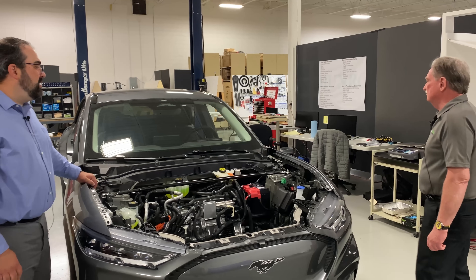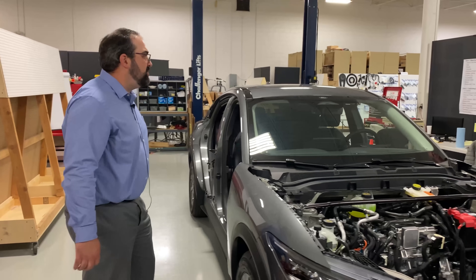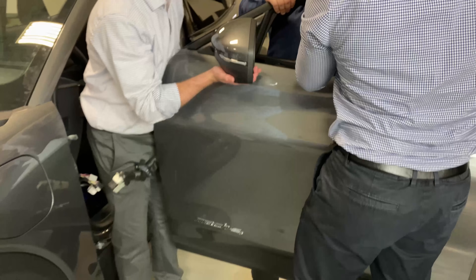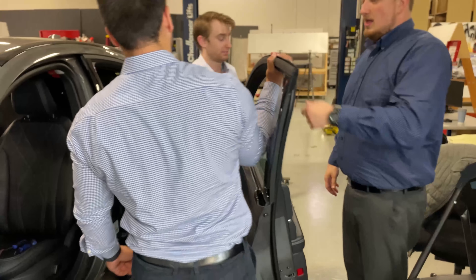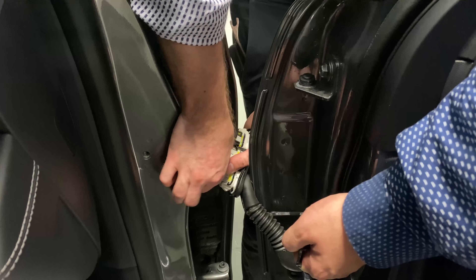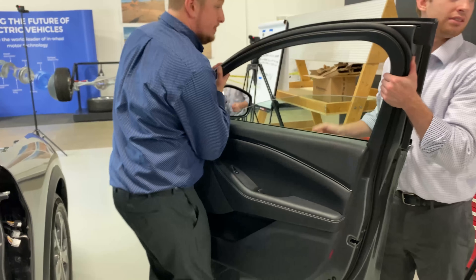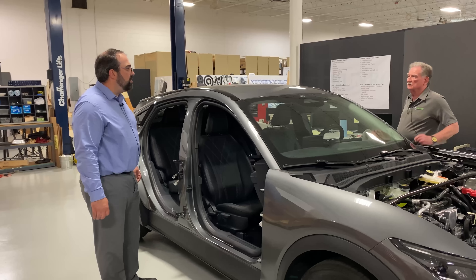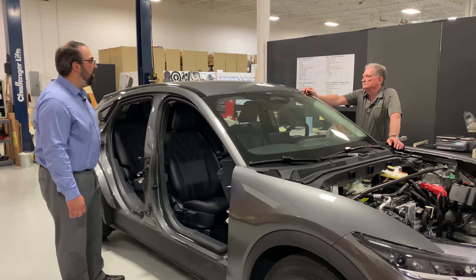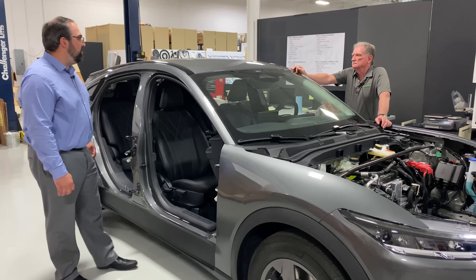I also heard about the doors. So in our teardown process we have the hood off and we also have the four doors off. The first door we took off was the driver door, then the other three. There was no issue opening any of the other doors — they're electronically controlled with the push buttons. But when we went to lift the hatch afterwards, the hatch wouldn't work anymore. We tried the push button on the hatch, the push button on the key fob, and swiping our feet underneath it — the hatch wouldn't work. We figured out we had to put the driver door back on to get the hatch to work.